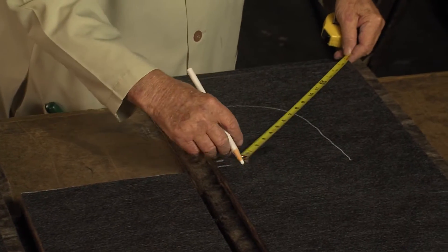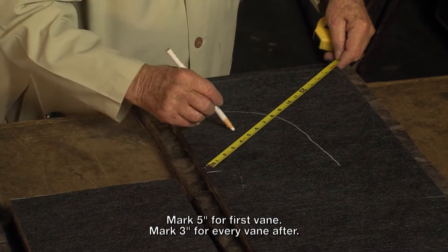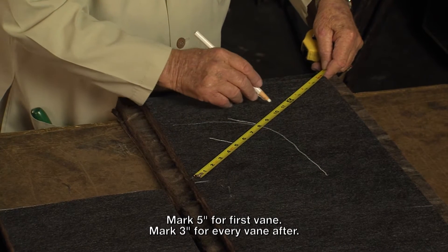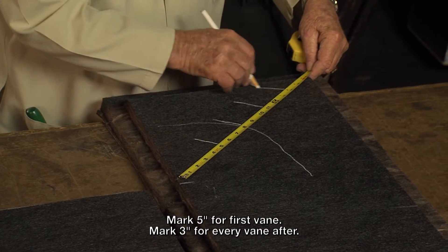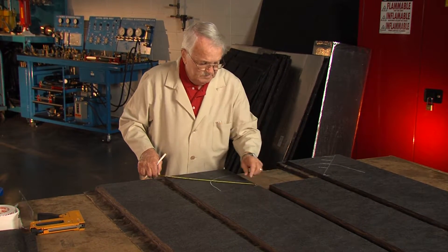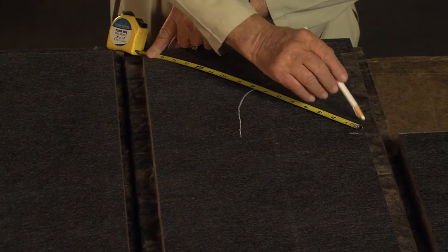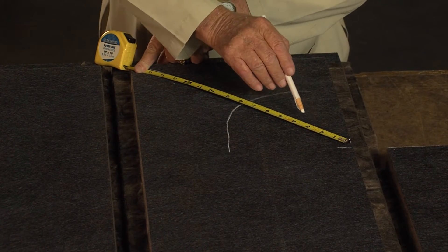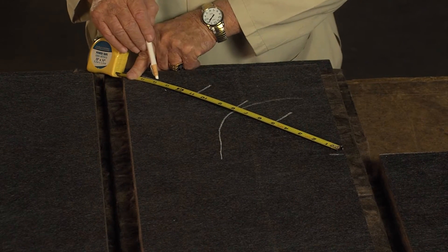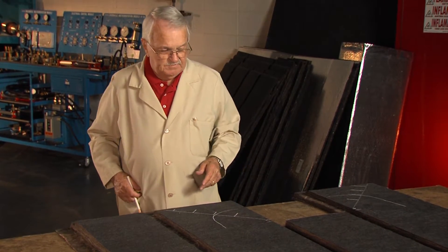Right here to the corner of this duct. Now I'm going to come back five inches to put the first turning vein in, and I'm going to go three inches each time after that. I'm going to do the same thing on this side — you see where I'm starting from this point here, not way up there. Draw the line down. I come back five inches, then eight, eleven, fourteen. I've got my turning veins laid out.